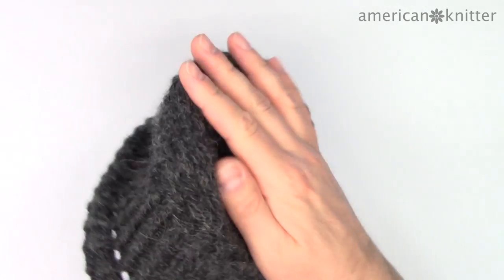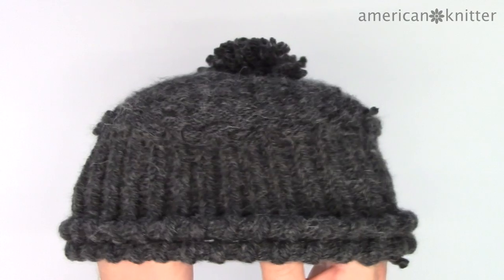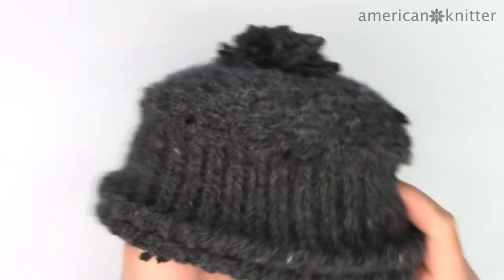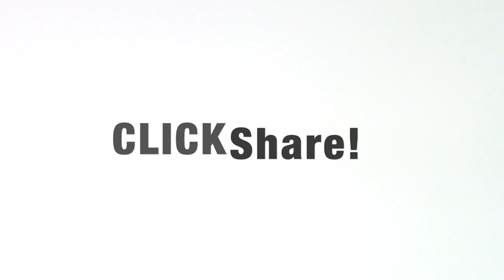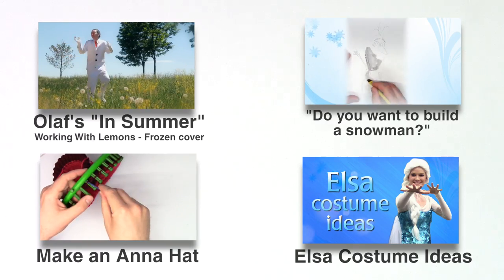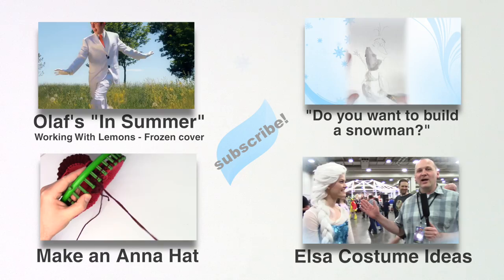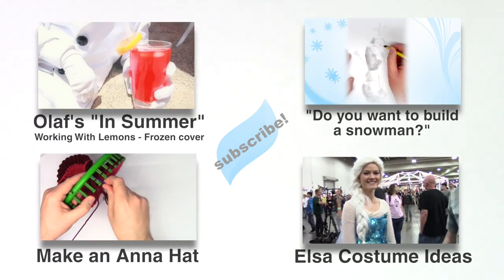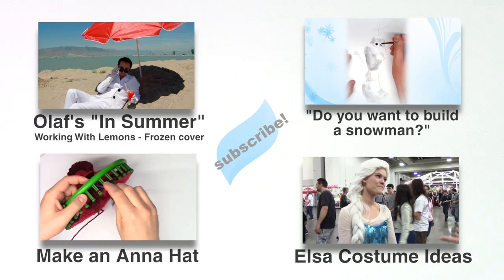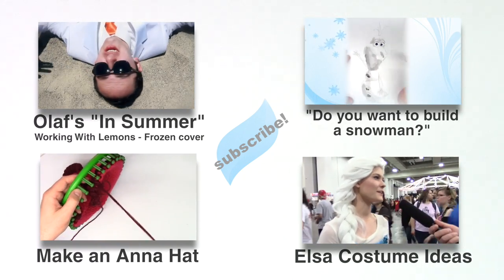Thanks for watching! Please rate and comment, and there's also a share button just below the video — click that and post it onto Facebook or Pinterest. It will help me out loads. If you want more videos like this I would really appreciate that. If you want to watch real life versions of some Frozen songs, the guys at Working With Lemons do an excellent job — really good, creative videos. They actually featured this hat that I just made; it's got a cameo in there. Click those if you want to watch it.